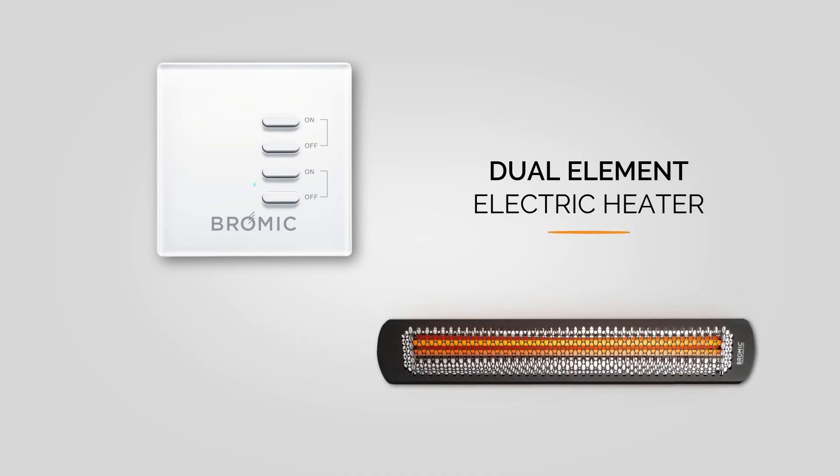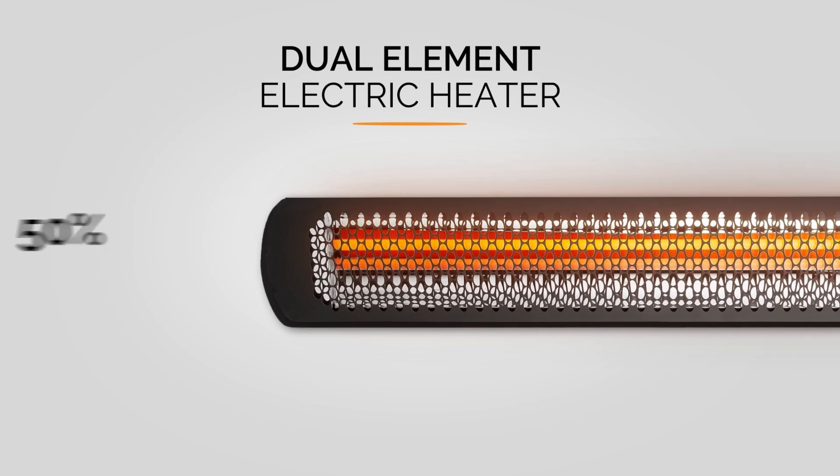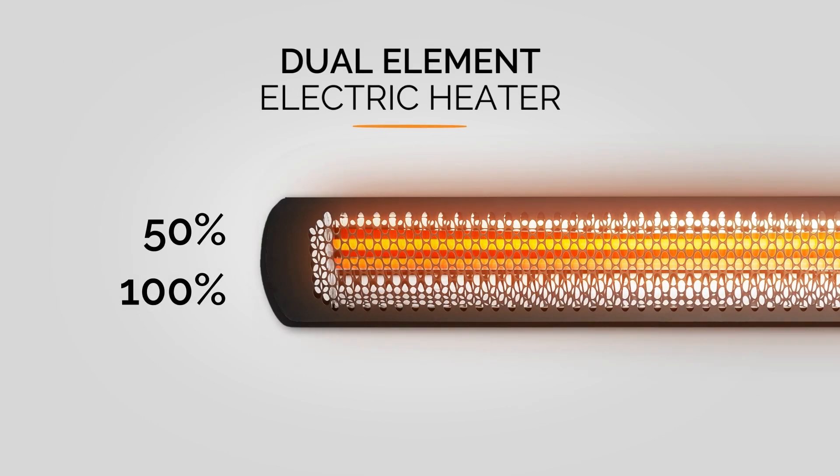For dual element electric heaters, the wireless on-off controller allows total control of one element at a time, resulting in your choice of 50 or 100% heat output.